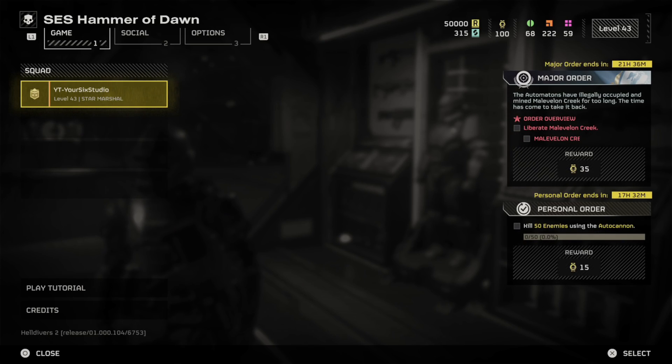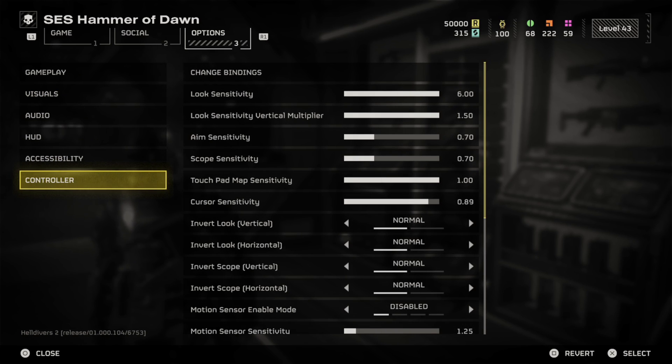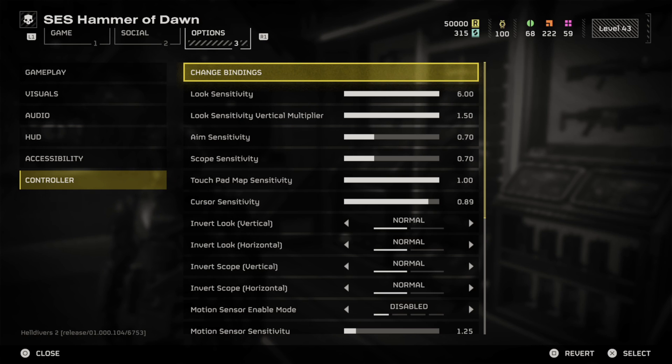So press Options, tab on over to Options, go on down to Controllers. Then right at the top is Change Bindings.